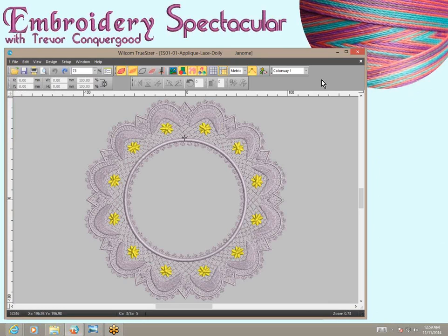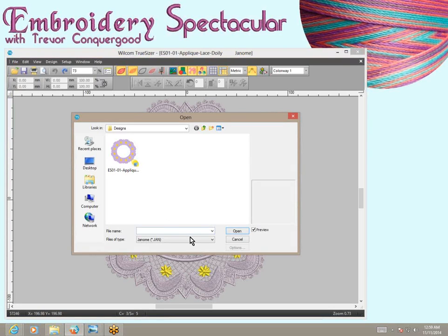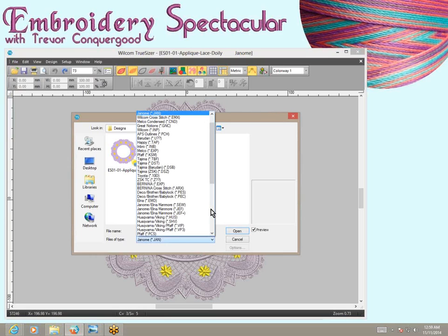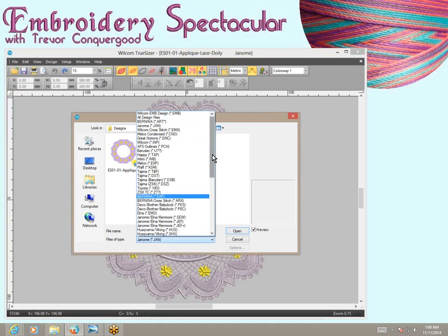The main thing is that it's a sizing program, and if you have one of the resizable formats — like Wilcom EMB format, Janome Jan, or Bernina Art — there are so many formats. I'll show you the list. I'm going to click Open and bring up the window where you can choose to open a new design. You can see my design is a Janome Jan file, which is one of the resizable formats. All of these formats are available to be opened — it's quite an extensive list including pretty much all commercial and domestic formats. Several at the top are resizable: EMB, Bernina Art, Janome Jan.